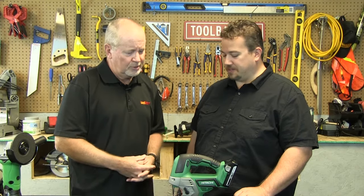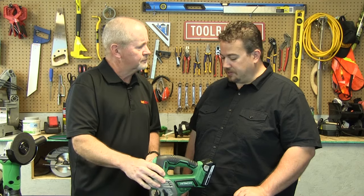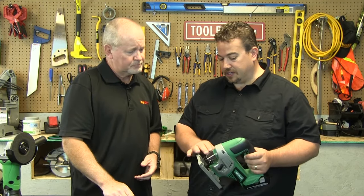Jigsaws are nice for making more precise cuts and cuts that you need to curl in. We used jigsaws several episodes ago when we built Adirondack chairs, and we couldn't have done it without them — or we could have, but they would not have been quite as smooth and nice-looking. Very useful tools.